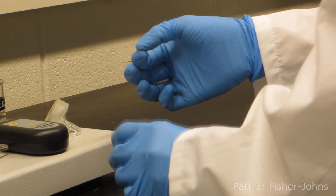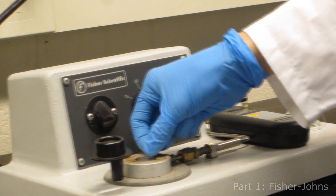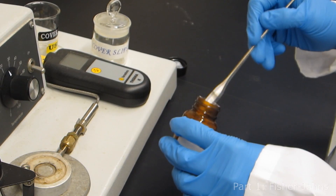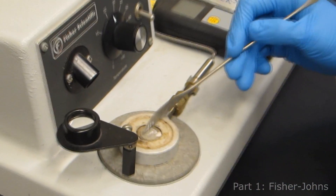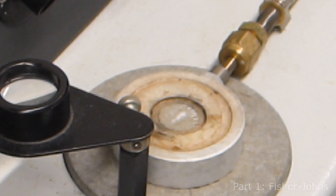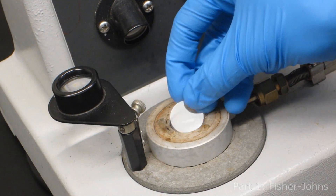Carefully place a round glass cover slide into the well of the hot stage, then carefully place a few crystals on the glass. If too much sample is placed on the glass, it will take longer to melt and artificially increase the melting range, making it inaccurate. Once you have placed an appropriate amount of sample on the first glass cover slide, place a second one on top to sandwich the crystals.